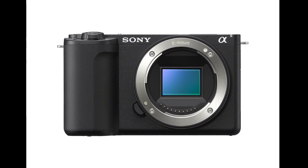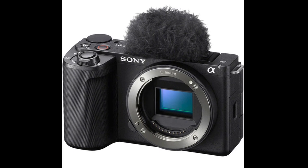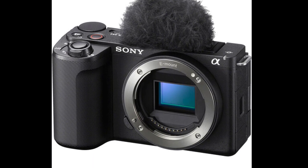Sony has launched the ZV-E10 II, the second generation of its mirrorless vlogging camera series aimed at content creators. It retains the compact, user-friendly design of its predecessor with several key enhancements.